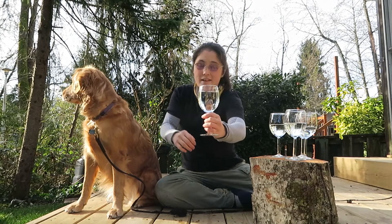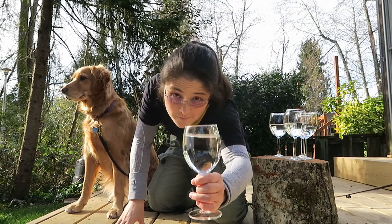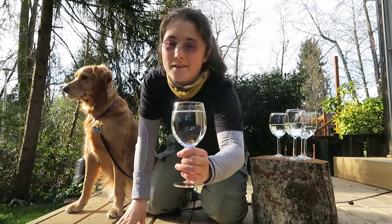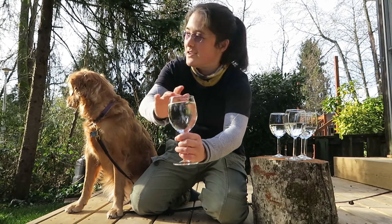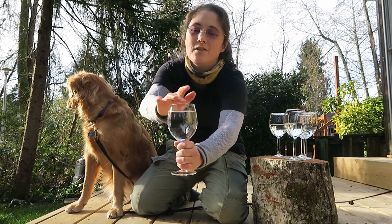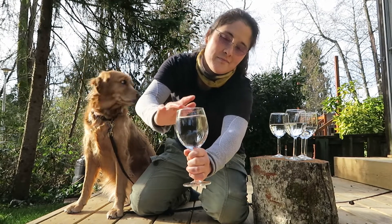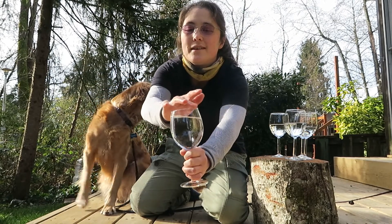Here is one that's really full. Can you see that? I don't know how close I am to the lens here. But let's try this. Now that is really low. The more full the cup is, the lower sound it makes.